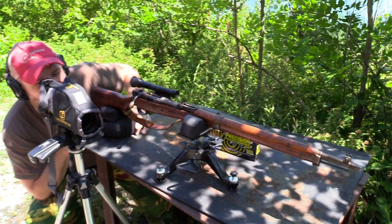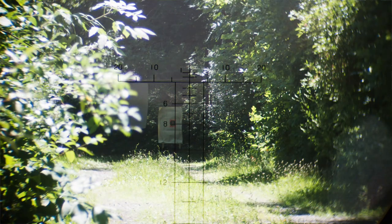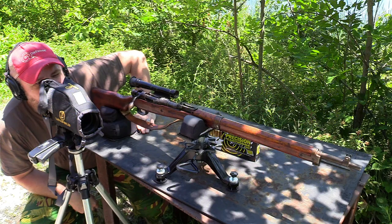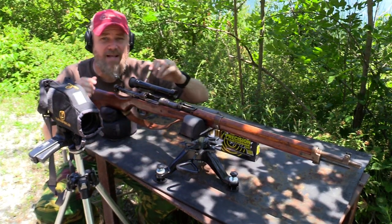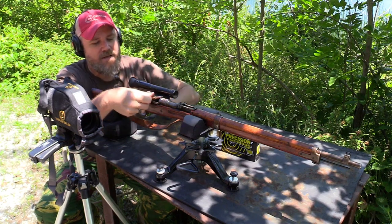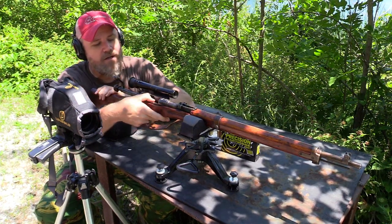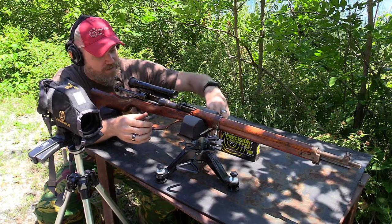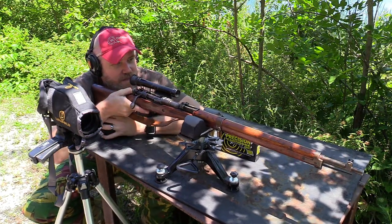Wow, that 7.7 has some stiff recoil. Outstanding — I've actually figured out the hold. What's funny is I'm using the 800-meter sight hash mark and putting that right in the center of his chest, and that's pretty much where it's hitting. The 7.7 has some pretty stout recoil, and this scope has a very short eye relief, so it can kick back into the eyeball and leave a mark if you're not careful. I'm going to fire three rounds using my holdover and see if I can at least have a little fun.